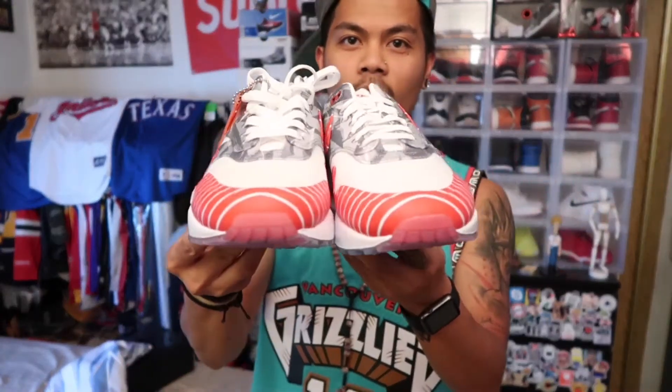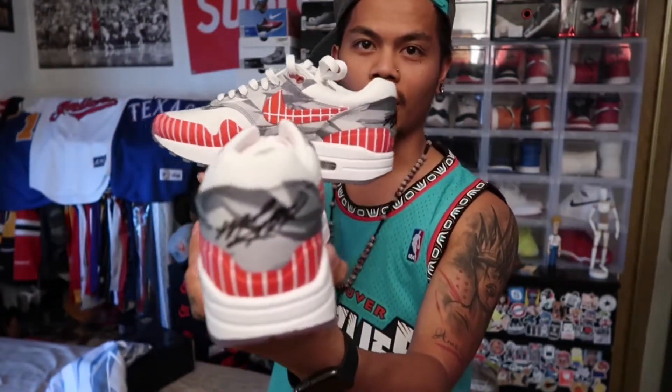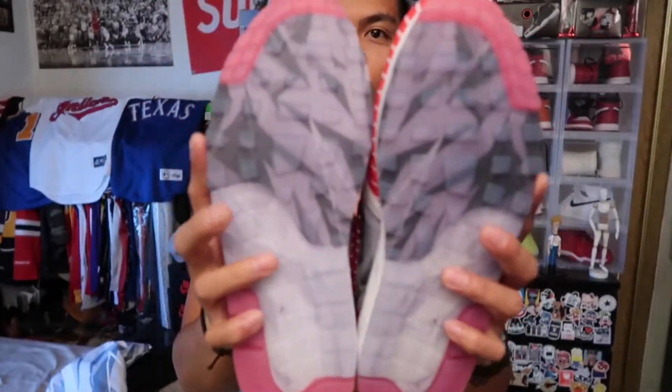And then the shoe — let's check it out real quick. Look at that. And the bottoms.